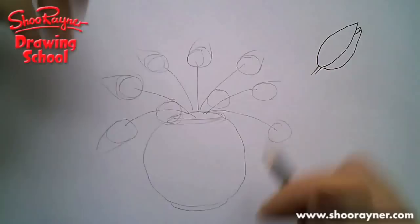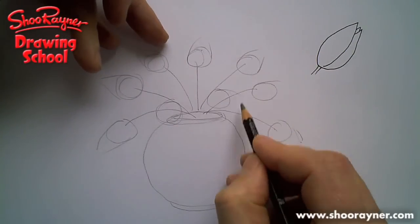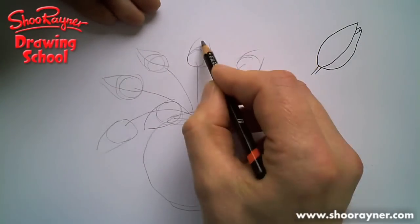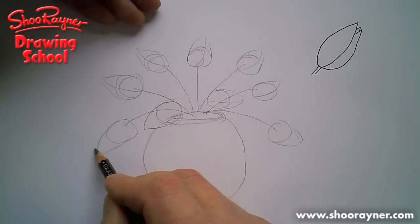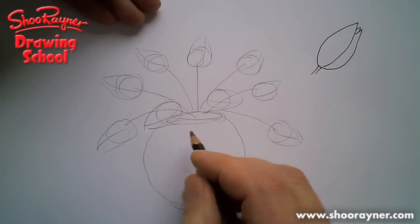They're all kind of pointing outwards like a clock face — centrifugal, or something like that — so they're all facing out like that. Draw those kind of curves in from the top.